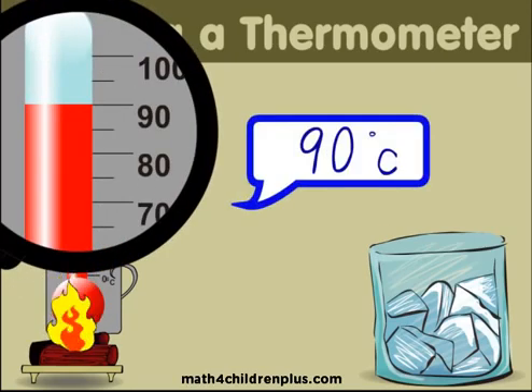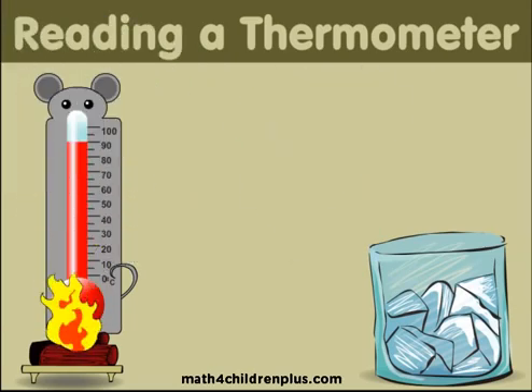Oh my goodness, so very hot! 90 degrees Celsius! Is it amazing? Is it true?